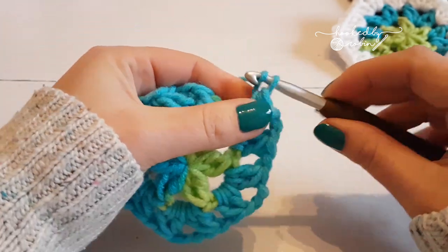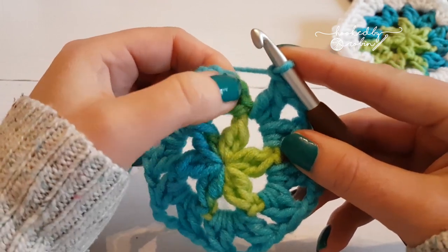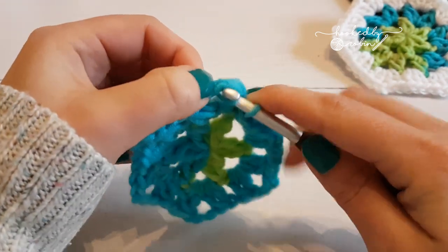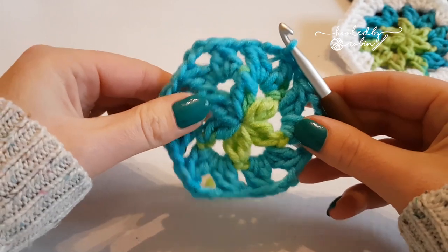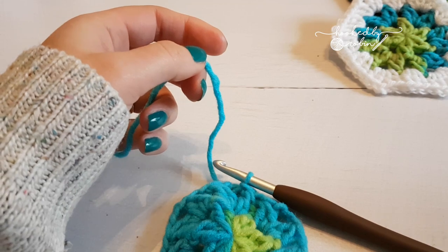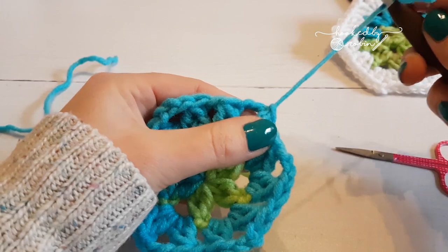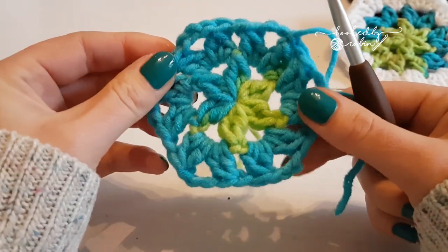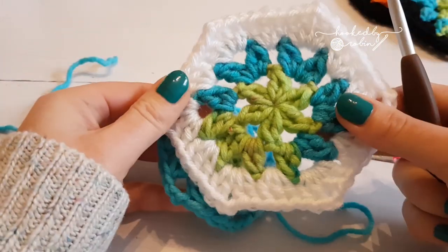To finish round two: chain one, then just like the round below, slip stitch straight into that chain space — not into a stitch, but into the space. Then cut your yarn and pull it a little bit tight. See how quick this is? You're now ready for the white round.